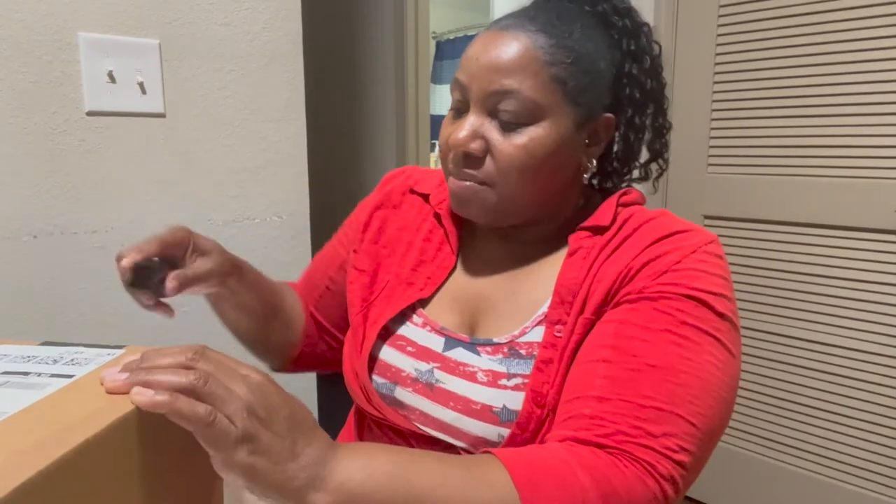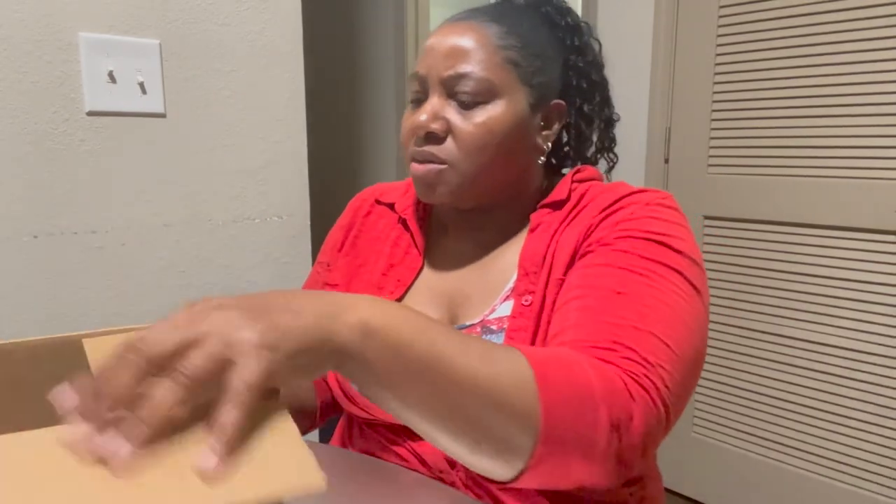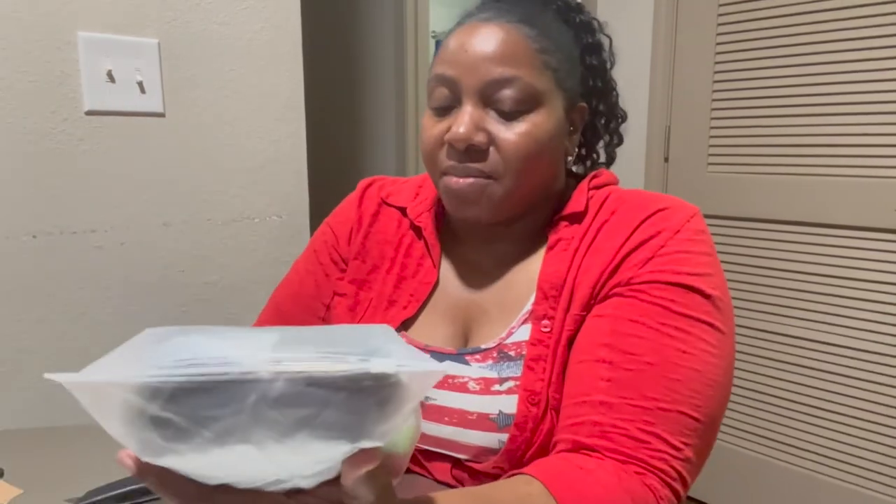I saw some Cantu mousse but I was near Walgreens and didn't feel like going to Walmart to look. I had several things coming and I think I might have one more thing coming later. Oh, I also bought some hair.